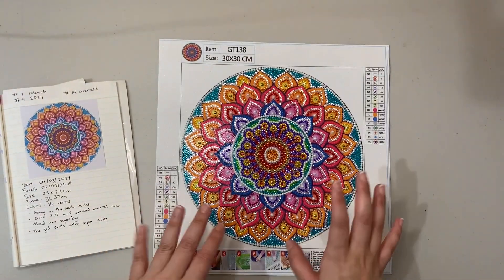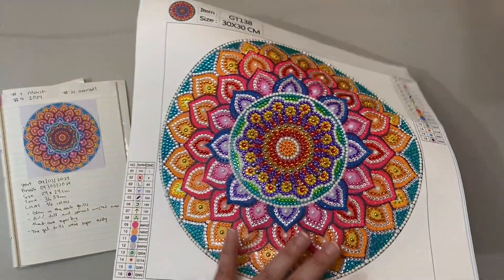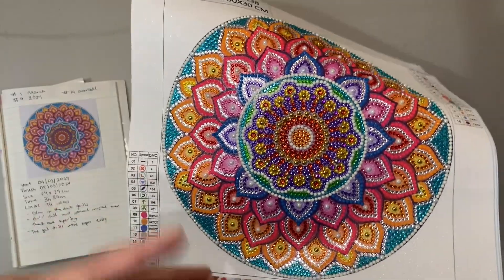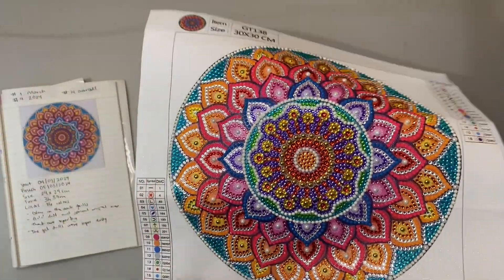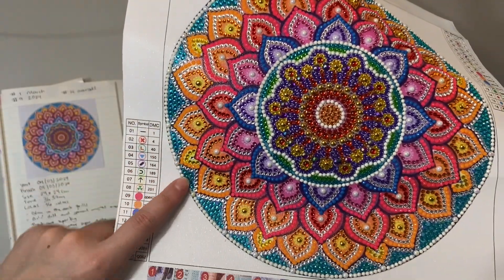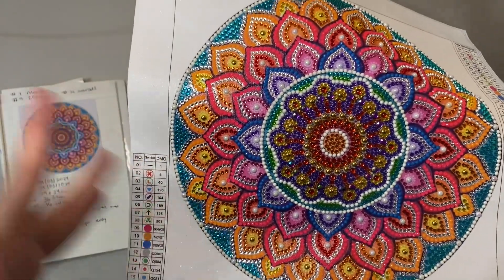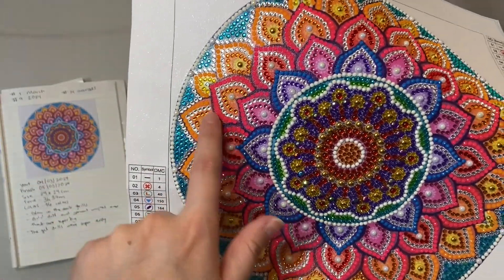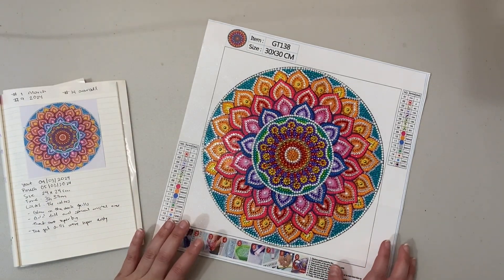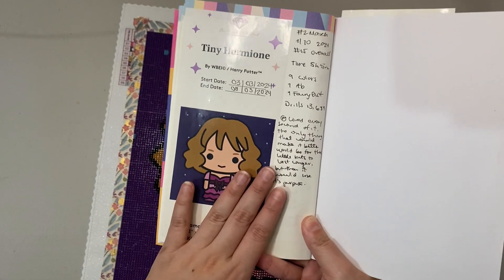The gel drills were super super dusty — I don't know why — so I had to change my wax more often. Other than that everything was fine. The glow-in-the-dark ones are these ones here, and the gel or jelly-like ones are the oranges and these pinks. This was a budget kit and my first finish of the month.